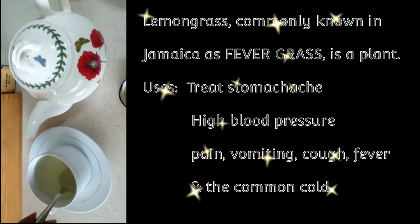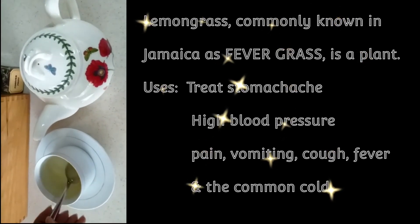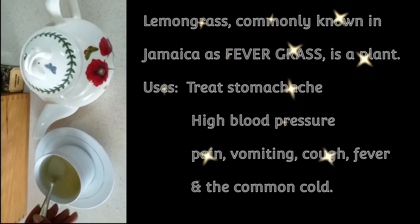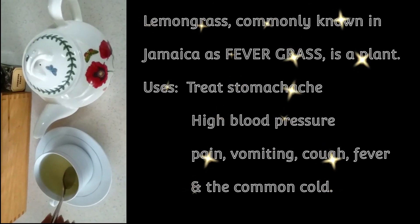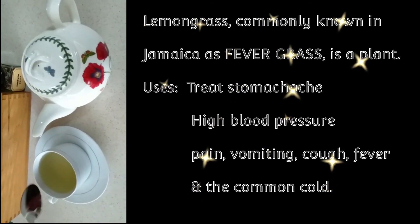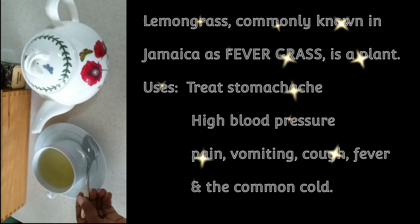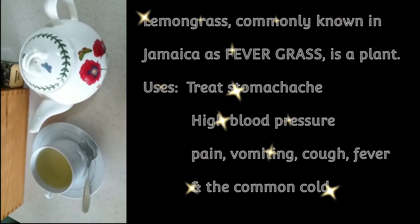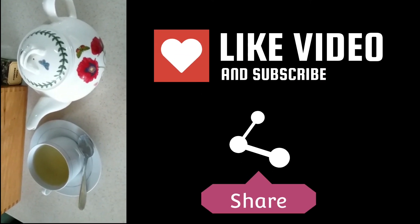I'm going to sit right here at my tea corner and enjoy that. I hope you enjoyed this video. Tell me if you've ever had this tea before, what uses you've heard it can be good for, or what your experience is with it. I'm ready to have my tea now. Thank you very much for watching — remember to like, share, subscribe, and comment. Bye!